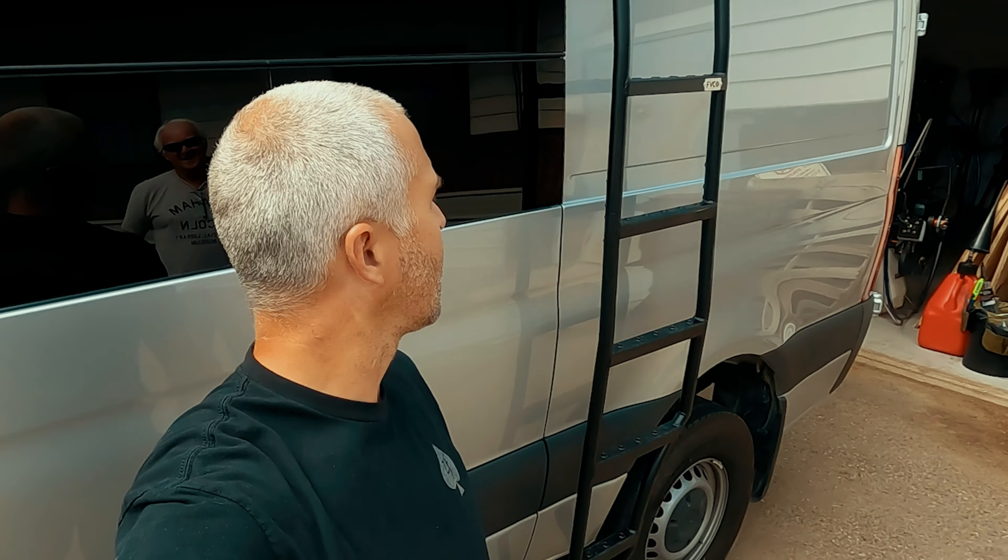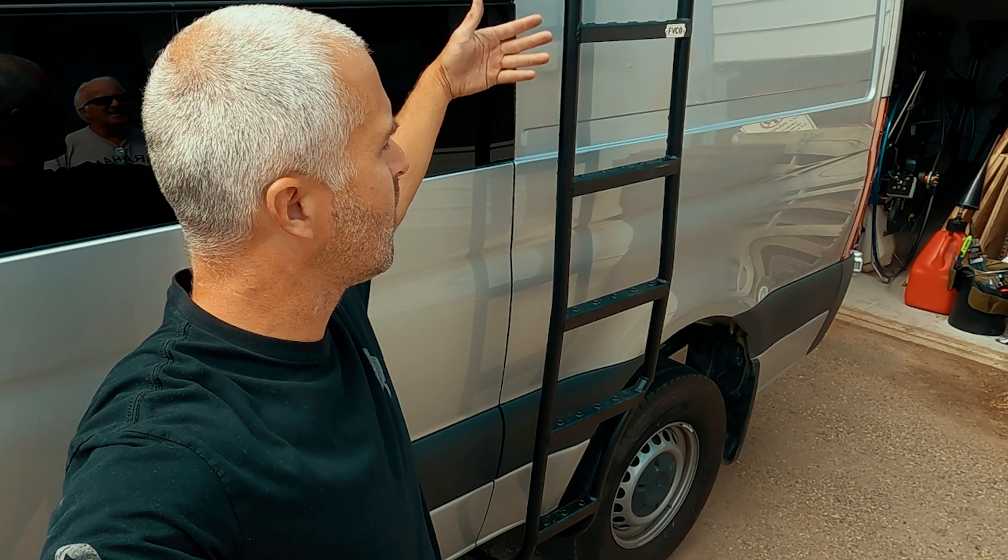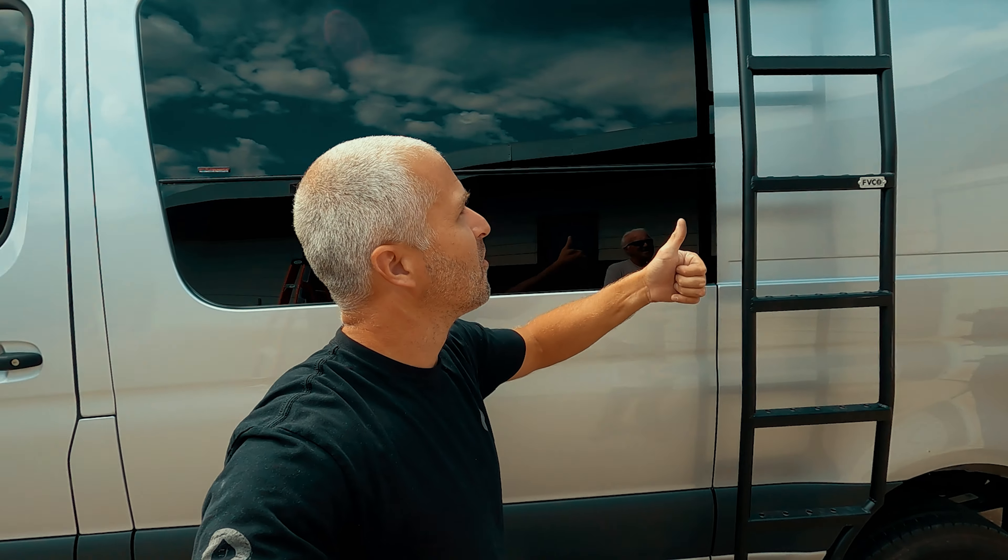I like it — I like it a lot. It clears the window, still leaves room for flare space. The wheel wrap side ladder is a major win.